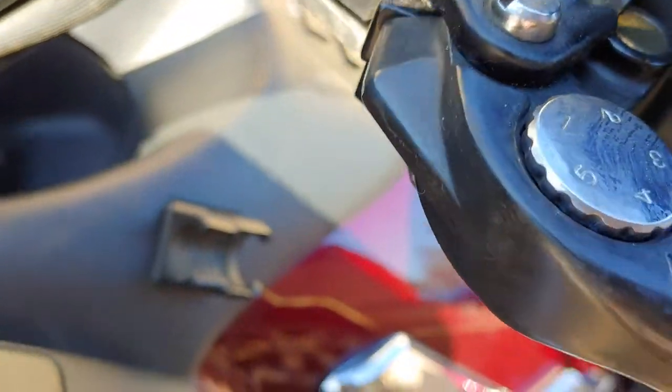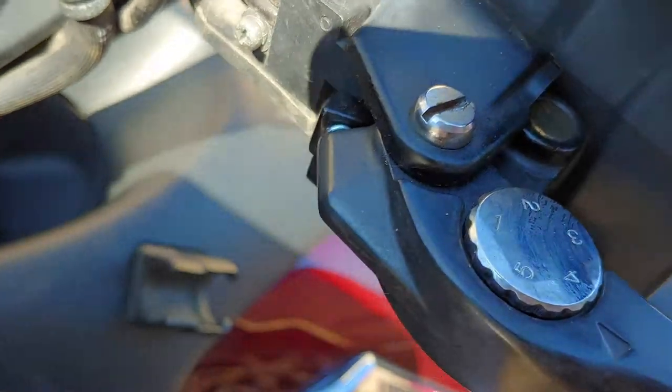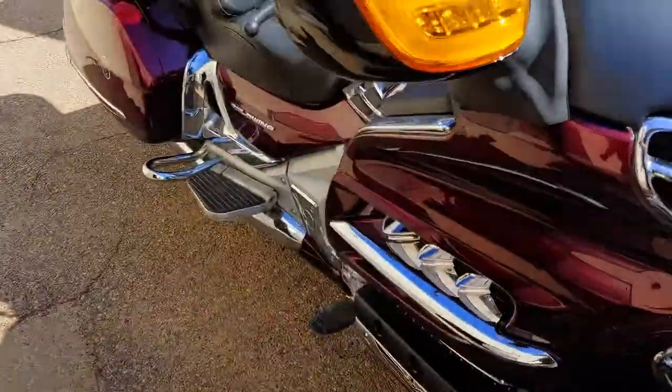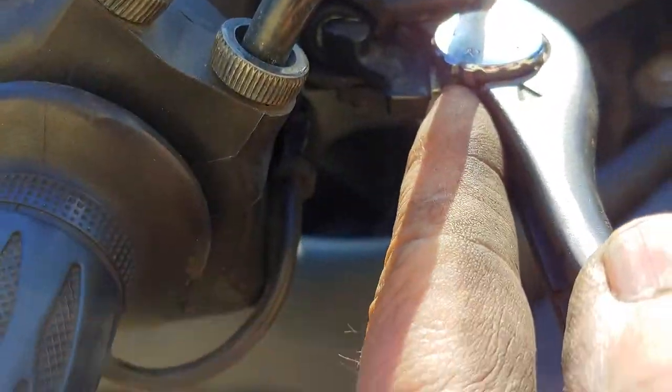You should hear those switches moving. If that's not the case, you might have to clean the switches, but more than likely if this bushing is bad, that'll cause a problem. On the other side, you should hear a double click — there's a paddle right here. If you don't hear two clicks, then there's a problem with this mechanism right here.